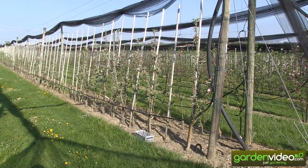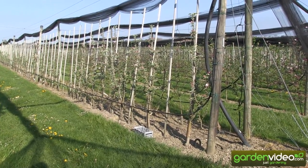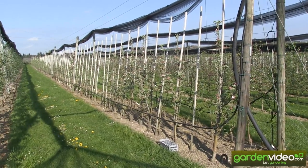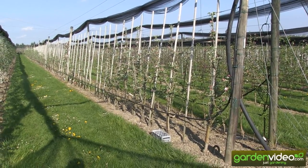Welcome to Lubera, the Swiss fruit and berry plant producers and breeders. My name behind the camera is Markus Kobold, I'm founder and breeder of Lubera. Today I'm crossing apples and especially I'm sampling pollen, and in this video I'm showing you how to sample pollen for apple crosses.